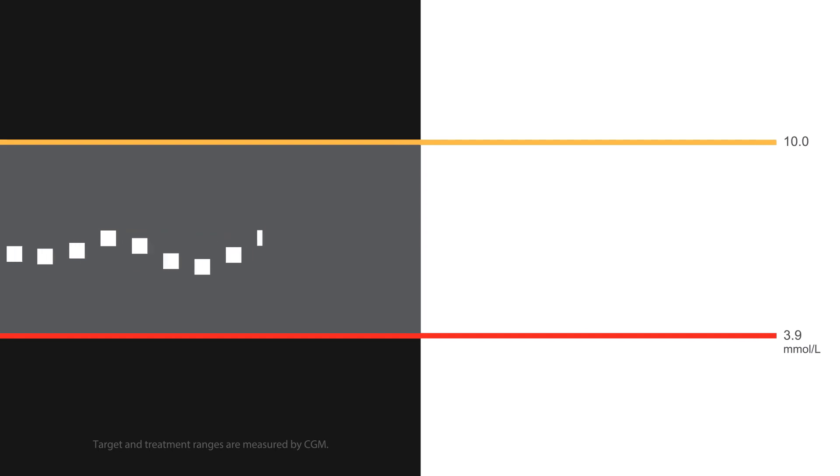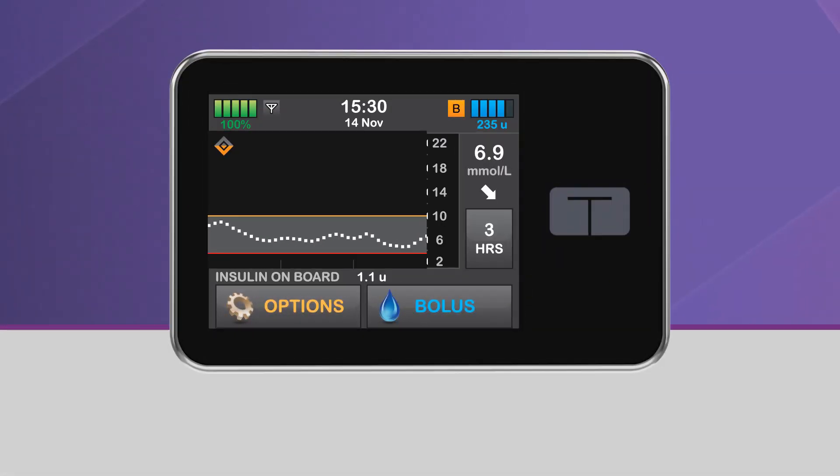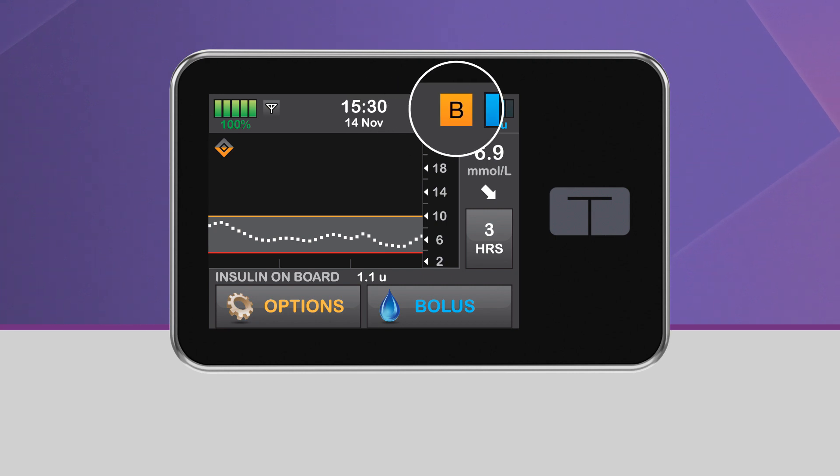When your glucose is predicted to be at or below 6.25 millimoles per liter 30 minutes in the future, Control IQ Technology will begin to decrease insulin delivery from your active personal profile rate to help keep your glucose within the target range. While this is happening, the lower half of the diamond icon will become orange, and the pump status icon will also be orange.